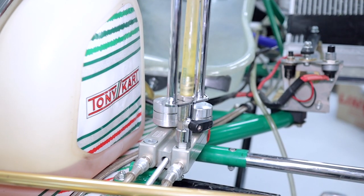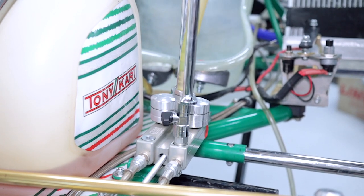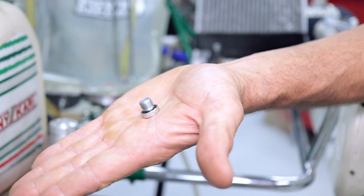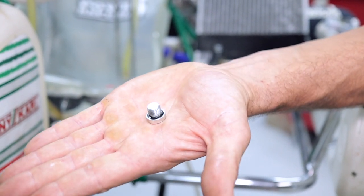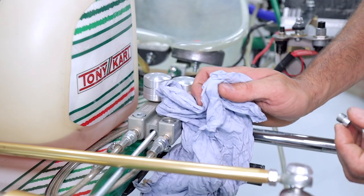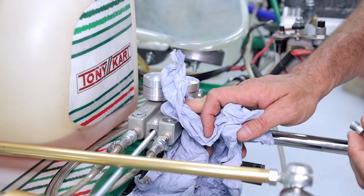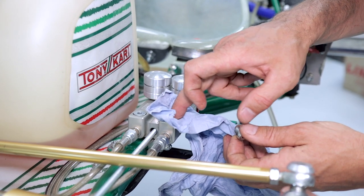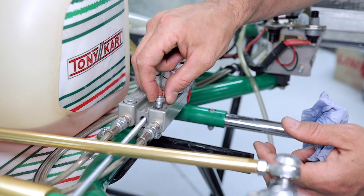Now we can remove the brake bleeding tool. You can see the little sump washer O-ring there — just double check it and make sure you haven't got any cracks in that. Wipe up any excessive brake fluid using some lint-free cloth, and now we're ready to install the discharge plug.